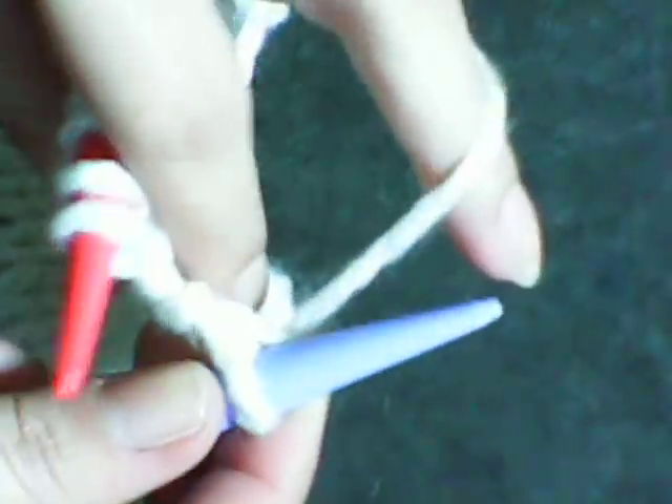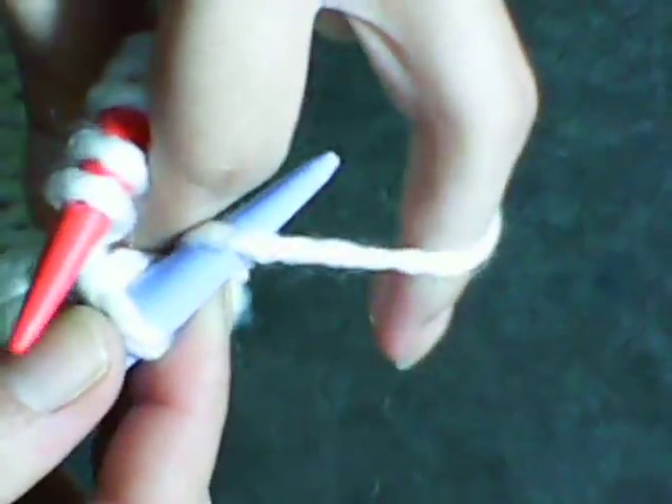If you want to follow my pattern here, a quick lacy pattern. Knit one, then you yarn over, and all you're doing is wrapping the yarn around it.